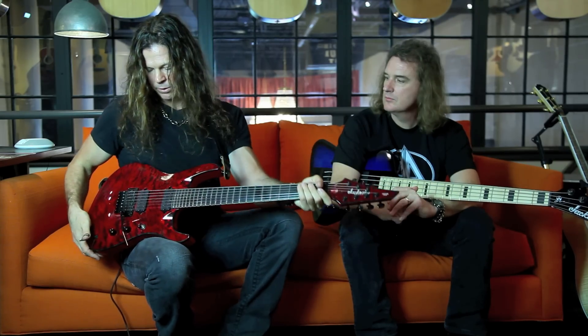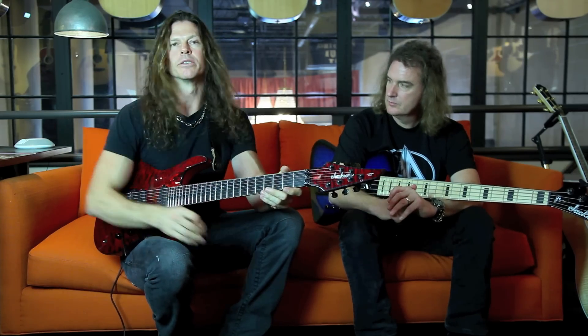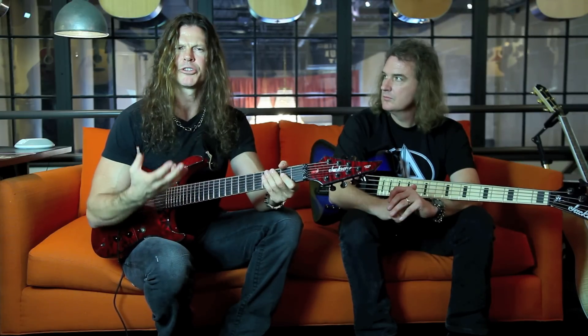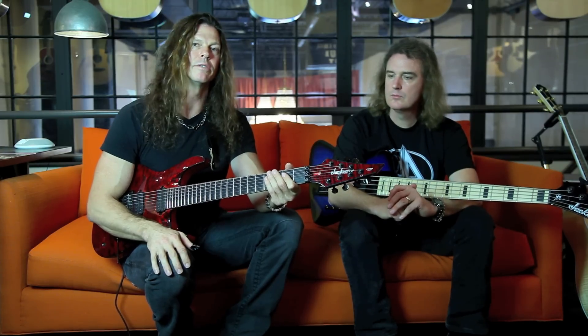The body woods — we've got quilted maple on top and mahogany back. To me this is a great tonal combination. It sounds really punchy but at the same time it's got tons of sustain. I can't say enough about how this guitar sounds and plays.